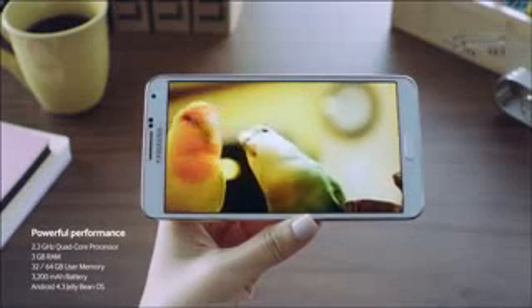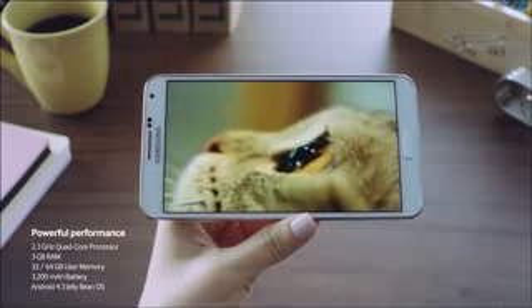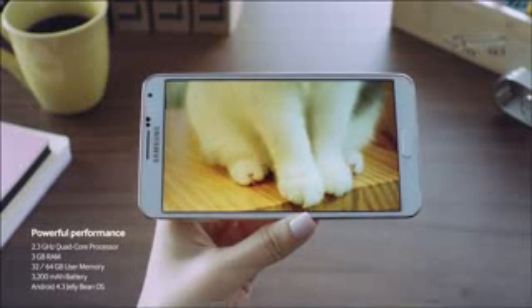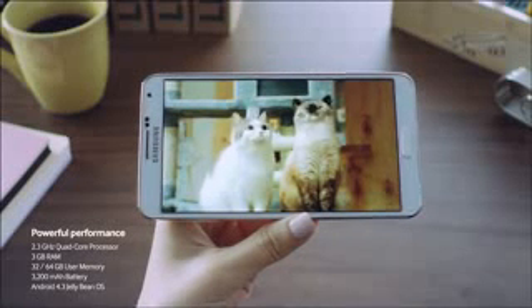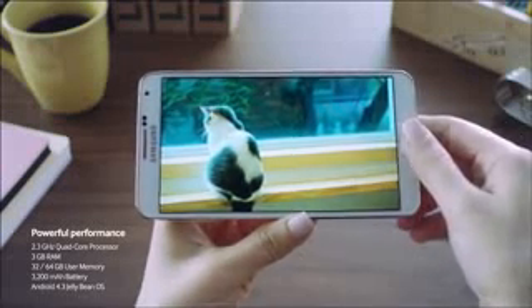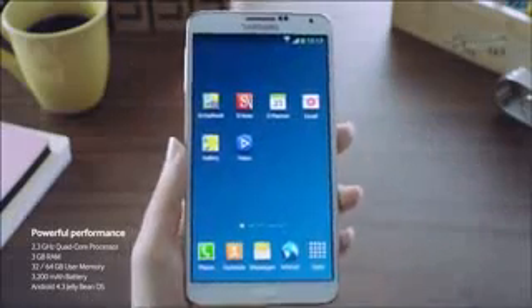Additionally, it's powered by a 2.3GHz quad-core processor, 3GB of RAM, and comes with 32GB or 64GB of storage, a 3200mAh battery, and is running Android 4.3 Jelly Bean.